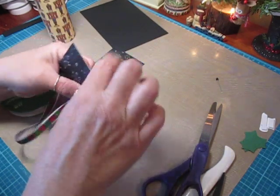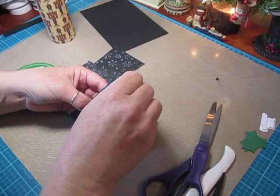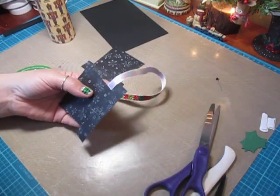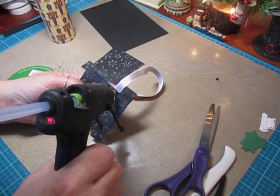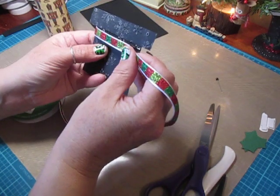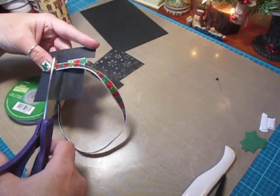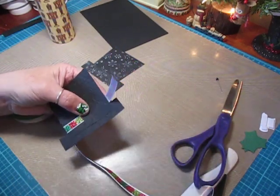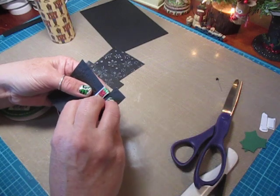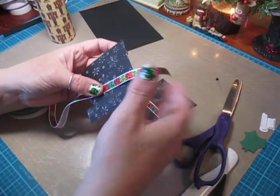Fold the ribbon over and add some hot glue on this side, glue that down. Flip it back over and add hot glue right on top of that rim where the ribbon is going to lay, then lay down the ribbon right at the edge. Flip it around, trim it off, and add hot glue to finish. That one's done — do the same thing to the second piece.